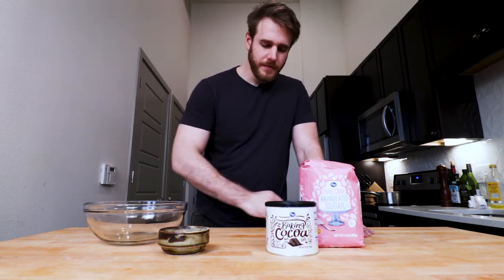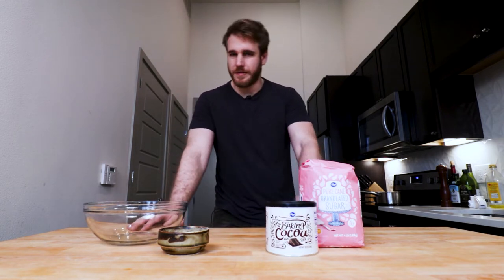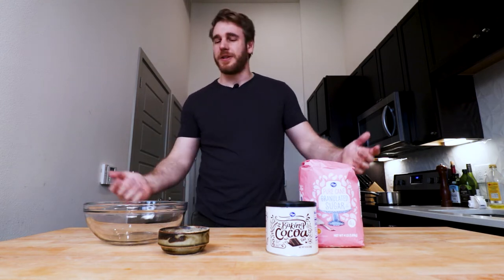Last year, I made us some hot chocolate, which is different, right? Different than hot cocoa. With hot chocolate, I just melted down some chocolate bars and added milk to it, and it was delicious. It was like drinking a chocolate bar. This year, I want to go a little more traditional.